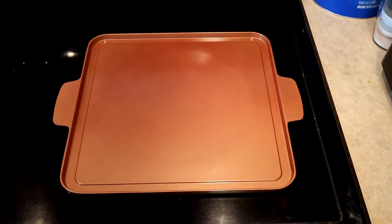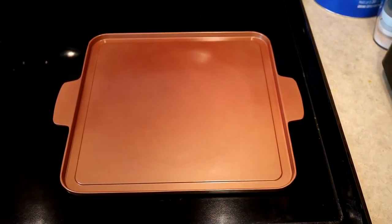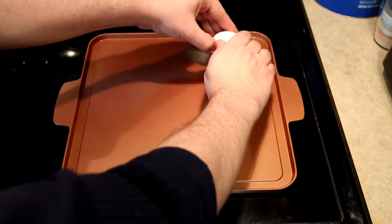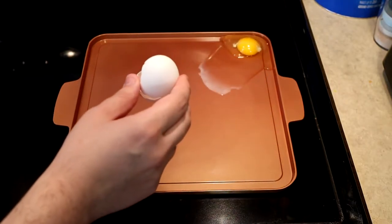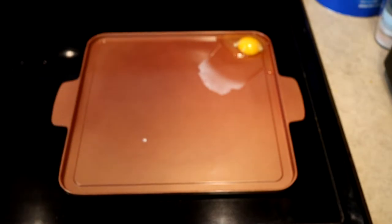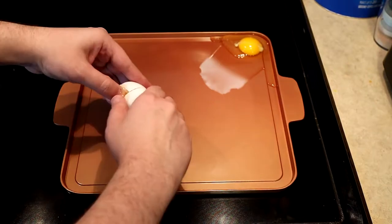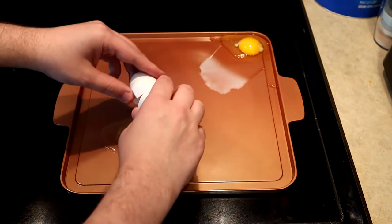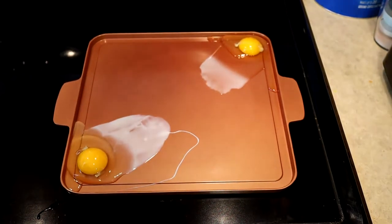We've heated it up enough — I put a couple droplets of water on there and they did appear to go away. Let's crack an egg right here. Well, that egg slid right to the side. Let's try another egg. And that's sliding the other way. Eggs are a work in progress. We're going to have to see what we can do about that. That wasn't good.